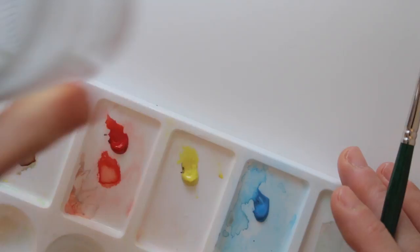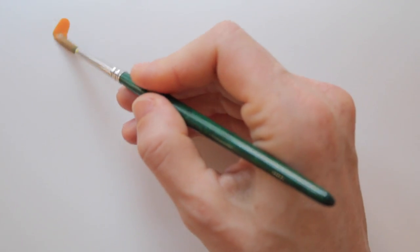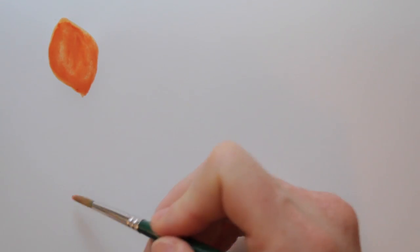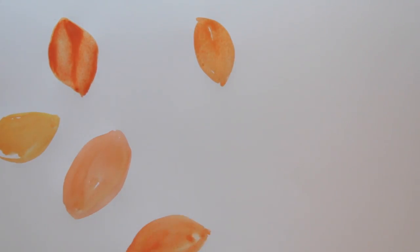I want to make a full themed page, so I mix yellow and red to create a warm orange. With that, I draw simple leaf shapes. I'm not being too careful, just blobs of color that slightly resemble the shapes of leaves. That will do.